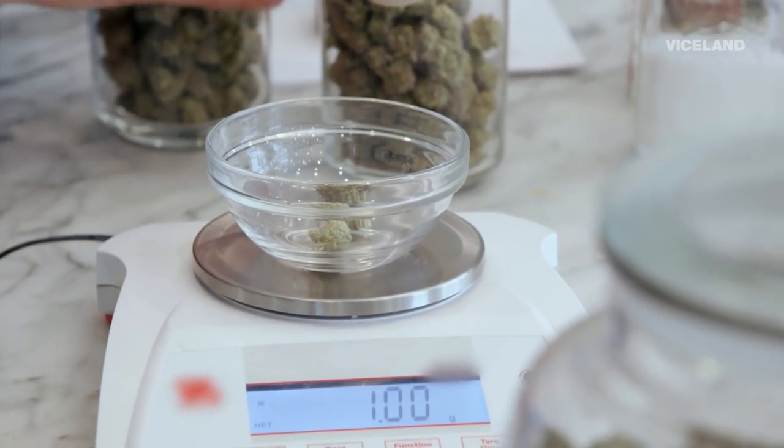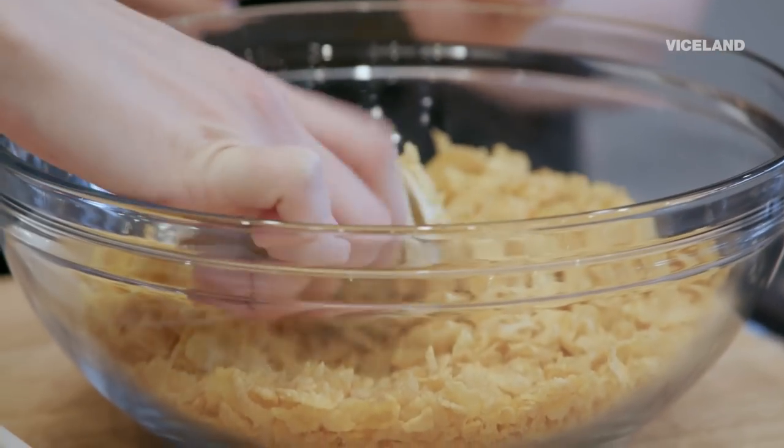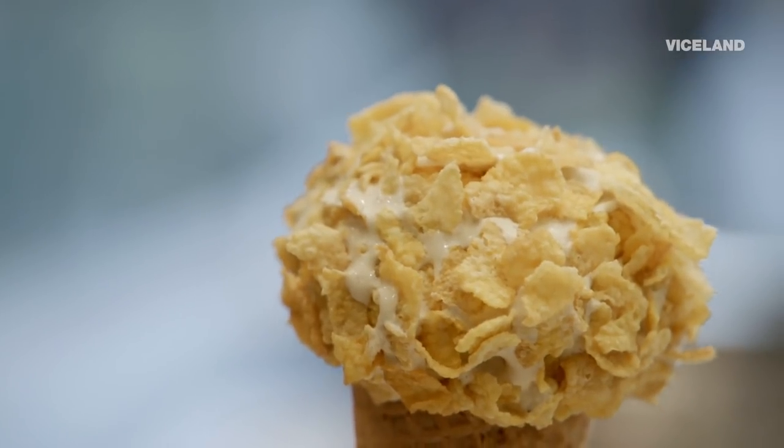We're putting this on a cone and dipping it in some corn flakes for brunch. That sounds amazing — it's like a play on breakfast. I love cereal, and it's all stuff you would probably want to eat if you're high. I definitely want to eat that, and I'm definitely high right now, so I'm looking forward to it.